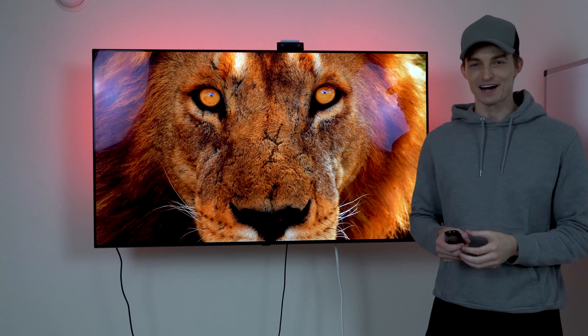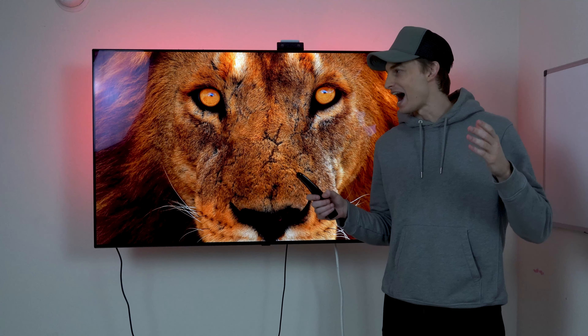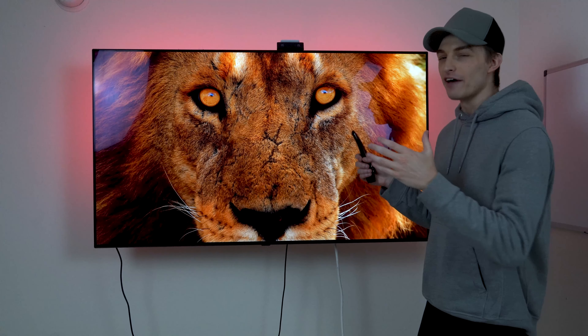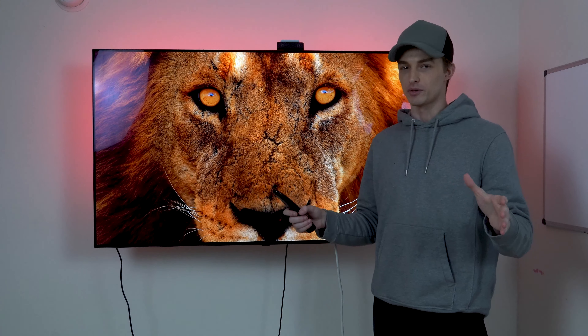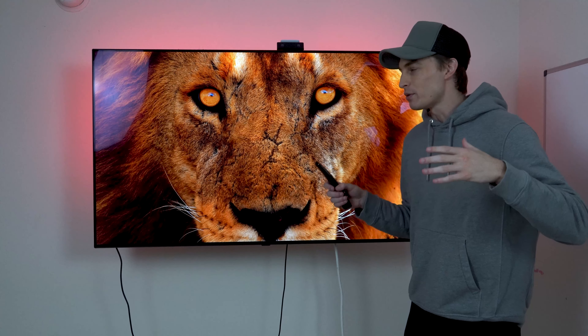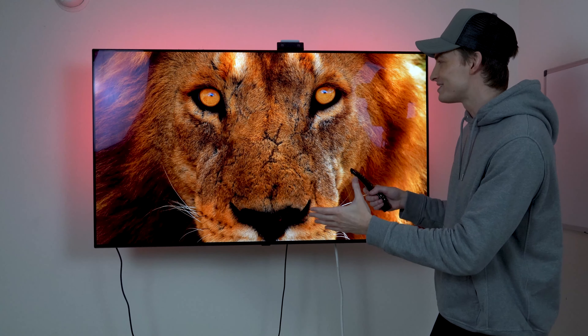What's going on guys? It's Cade from Beyond the Box, back with a brand new video. Today is a highly anticipated video because I've owned this TV for the past couple of months, but I've been so busy I've been unable to make a review on it until now. Today we're taking a look at the LG OLED CX.